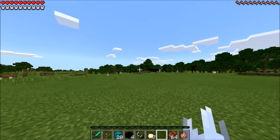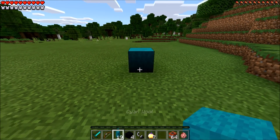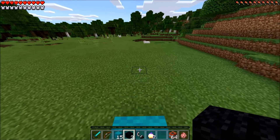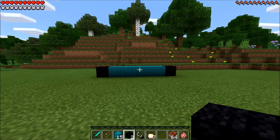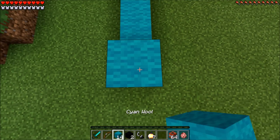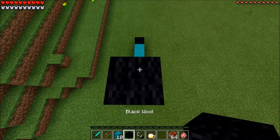What you guys are going to need to head to this absolutely terrifying dimension is 20 cyan wool. You want to go ahead and place 5 of these on the ground, just like that. Then you're going to need 4 black wool. You want to go ahead and place 1 of these on each side of your cyan wool, just like that. Now you just want to go ahead and jump on up, grab your cyan wool, and place 5 of these on this side with 1 black wool right on top.